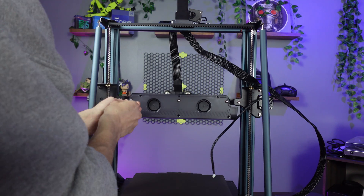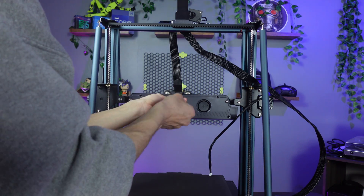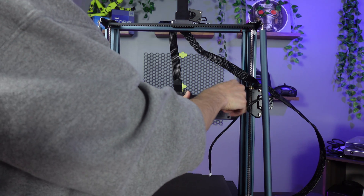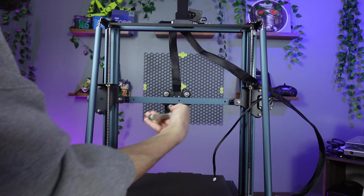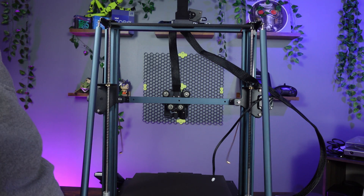If you have the auxiliary fan still installed, remove the three bolts for the Neptune 4 Plus or the four bolts for the Max that attach the X-axis and gantry frame to the auxiliary fan. Next, release the tension on the X-axis belt and use needle nose pliers to remove the X-axis belt from the bracket.